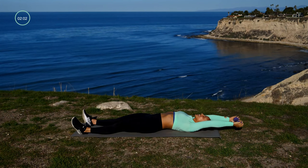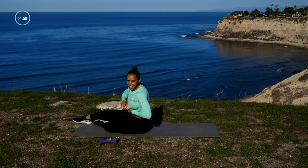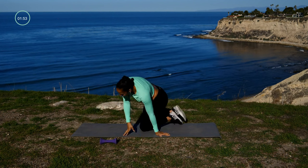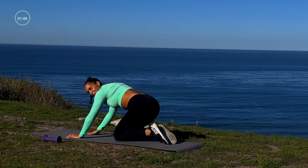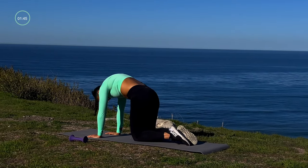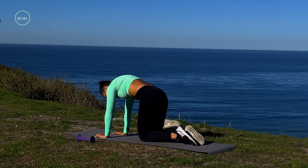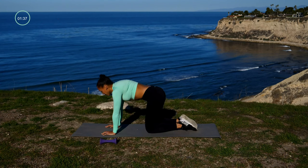Yes, we did it — ten moves, we got that done! Now let's do a quick cool-down, and then you can either do another workout or this can be it for today. We're gonna go back to that cat cow that we visited in our warm-up — such a great movement for the spine.